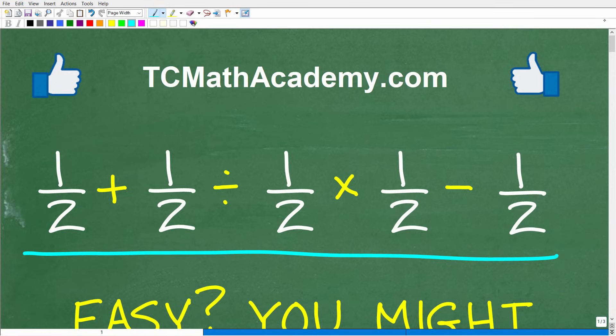Before we get started, let me quickly introduce myself. My name is John, and I have been teaching middle and high school math for decades. If you need help learning math, check out my math help program at tcmathacademy.com — you can find a link to that in the description below. And if this video helps you out or if you just enjoy this content, make sure to like and subscribe.